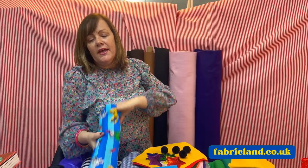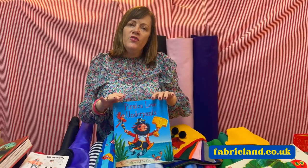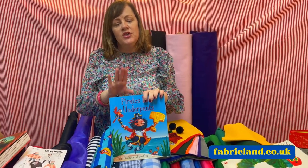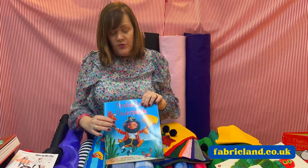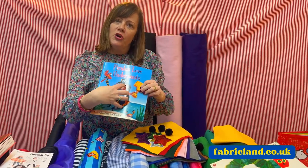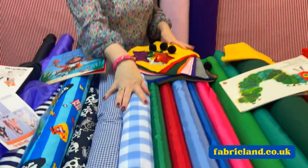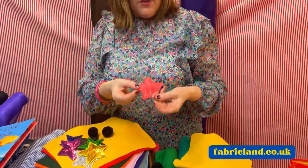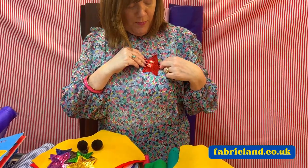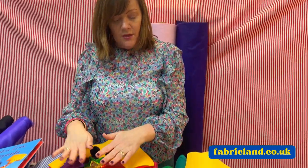The most important thing is to either ring us — the phone number's on our website — or go into the shop with the book and they will do their best to help you. Because we don't know every single book character, but if you go in with the book, they can look at what you're trying to achieve and they can help you. You could do Alice in Wonderland with gingham. We do felt squares and stick-on stars that you could just stick on with some fabric glue — quite good if you're doing wizards, superheroes, things like that.